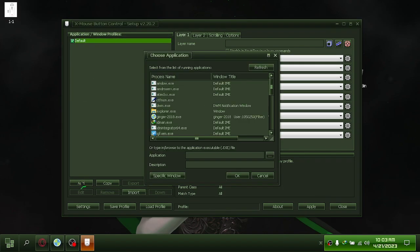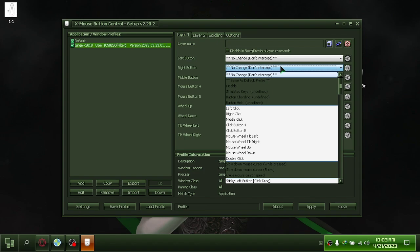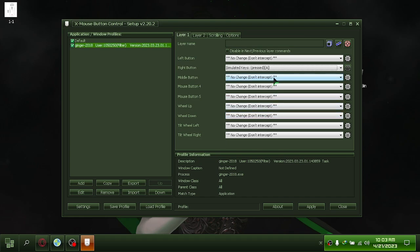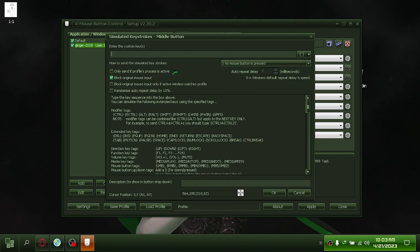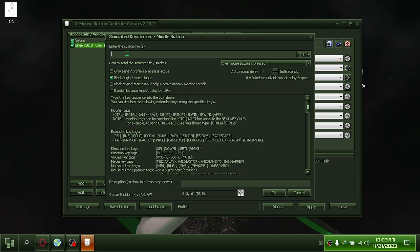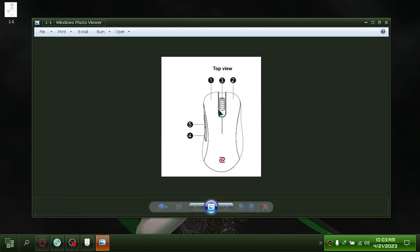Add an application to reconfigure your mouse behavior. Here are the buttons.